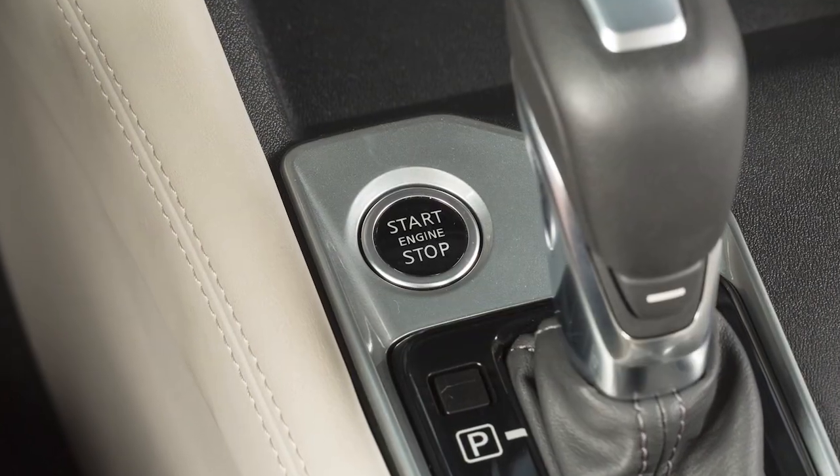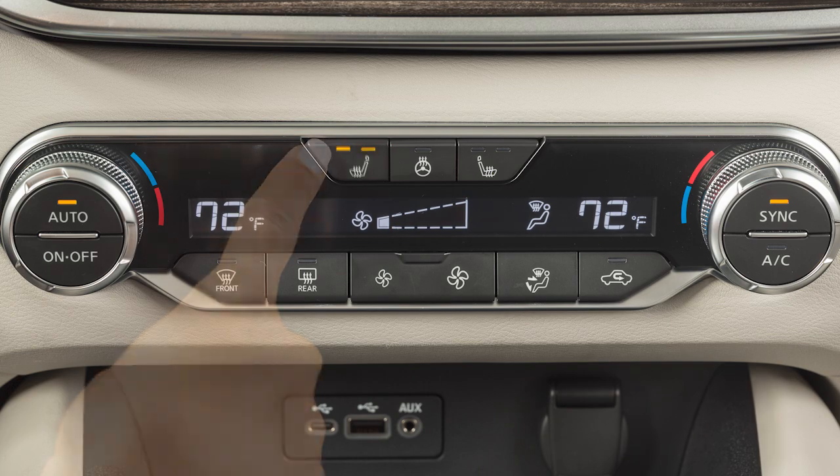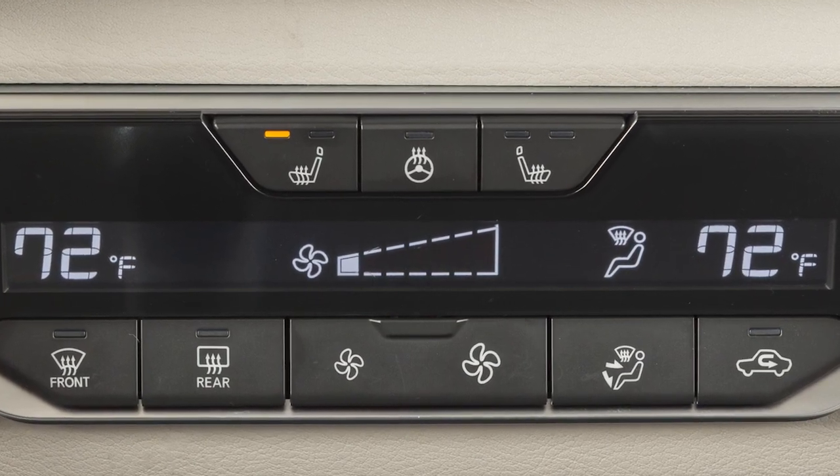To operate the heated front seats, start the engine. Push this switch to select from a high or low setting. The indicator light will illuminate when the heater is on.